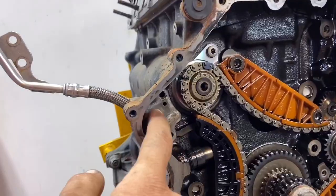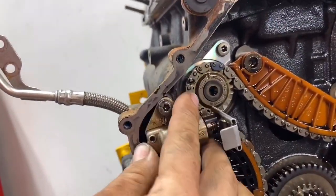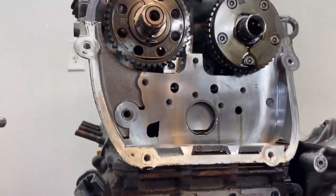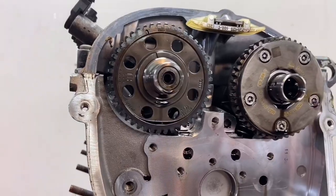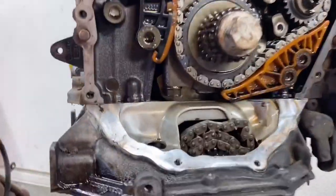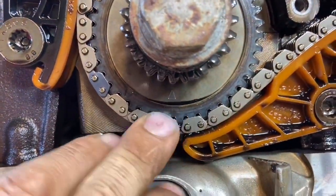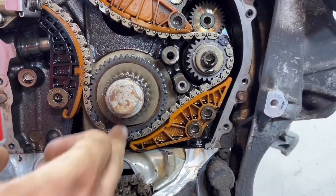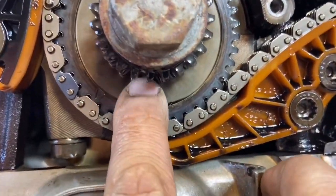So the old tensioner we unbolt and then the new tensioner — the new style that looks like this — gets bolted in. We'll bolt that in and then we have just the cams sitting there in their top dead center float position. And the crank down here — that arrow is usually just a little bit off like this, right there. This is where the bottom goes.